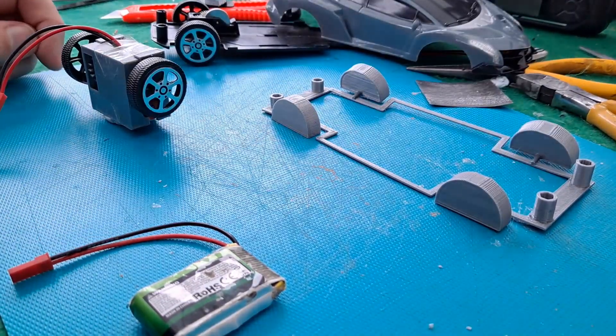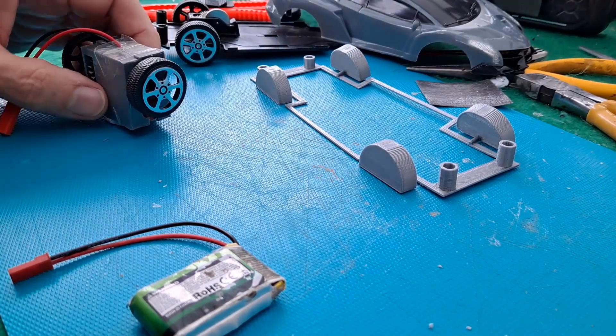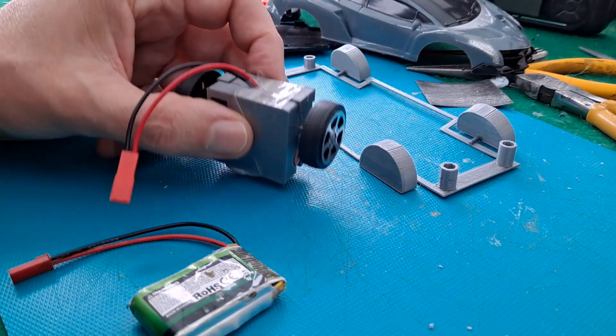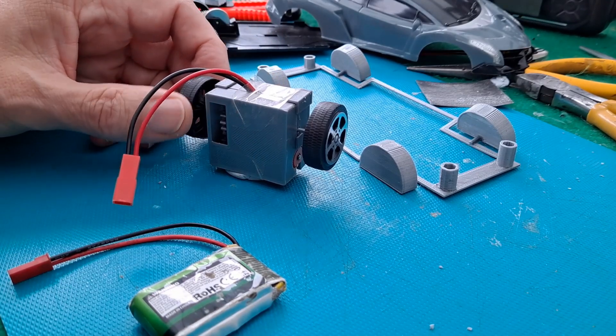So the next thing we've got to do is sort out steering, and we need to sort out the motor and gearbox. I've just 3D printed this — it's just a rough check for the dimensions.